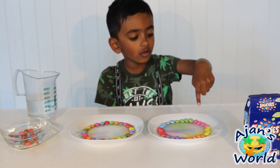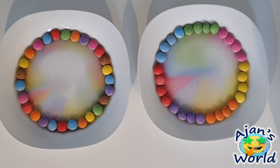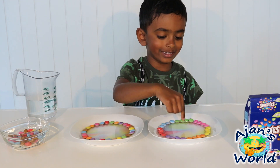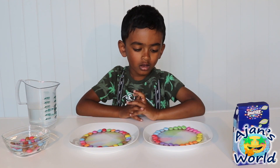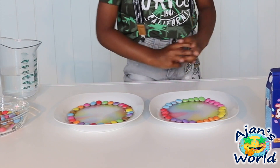I think it's going to mix the yellow one and the pink one. I think this color is going to wake up the pink. First the brown one was sleeping, and maybe the pink is sleeping. No, pink is not sleeping.